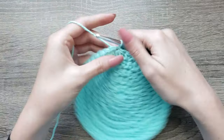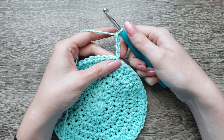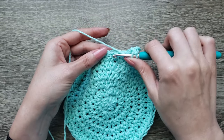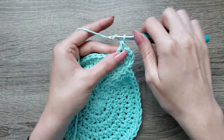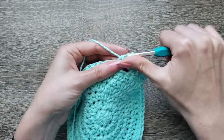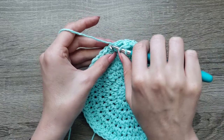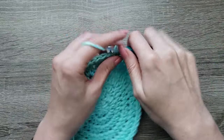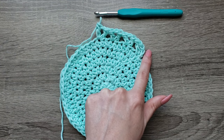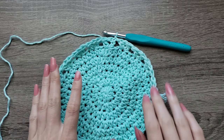For round 7, we're going to chain 4. This will count as your first double crochet and chain one space. Double crochet in the same stitch. Skip the next two stitches, double crochet, chain one, double crochet in the next stitch. Continue repeating this all the way around and join with a slip stitch to the third chain. With round 7 complete, you should have 18 V stitches.